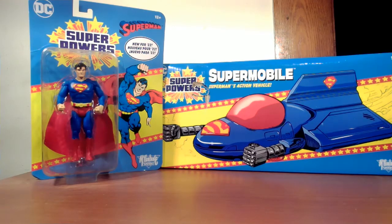Welcome back to the Nerdo with J&J. James Schermack here with a brand new review video. Today we are looking at both the Superpowers Superman and the Supermobile — both Walmart exclusives, both from McFarlane Toys. Looking forward to this as I had some Superpowers toys when I was a kid.